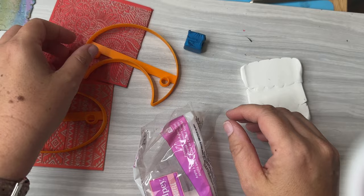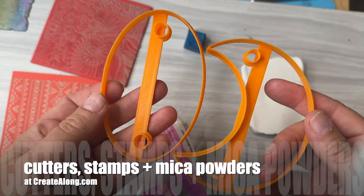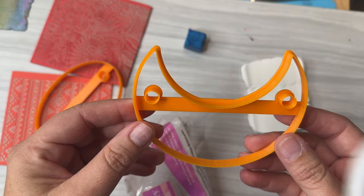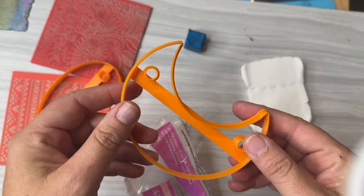Hey everybody, it's Kira with Polymer Clay TV and I'm so excited to share with you our new hair slide cutters. These create a nice symmetrical shape with holes already in the right spot so you can create a fold-over hair slide. You just take a hair stick and put it through the holes — I'll show you what that looks like at the end.